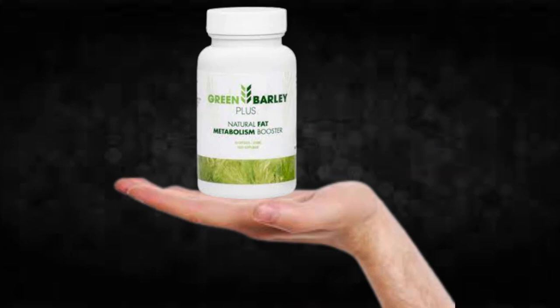So what is Green Barley Plus and does it actually work? The answer is yes — Green Barley Plus works, and after many laboratory tests, researchers identified a natural formula with concentrated ingredients that will eliminate fat quickly and healthily. You can trust this product; there are many people having great results with Green Barley Plus and you can have results as well.